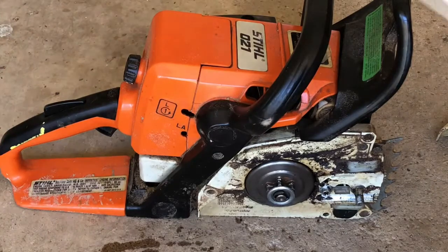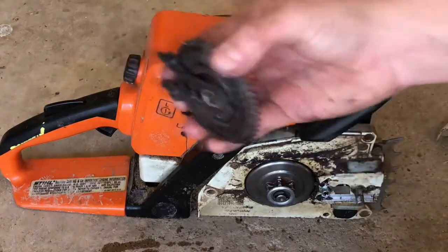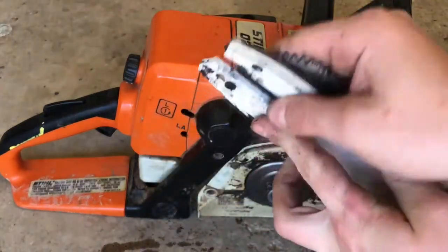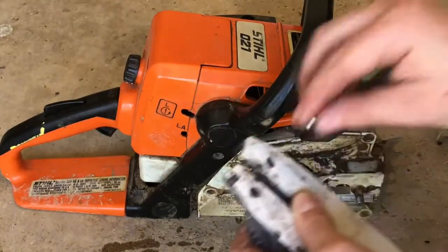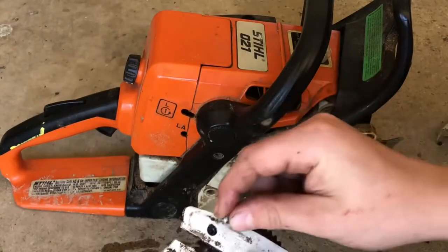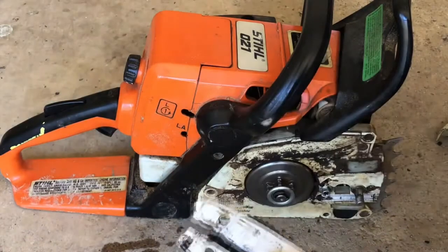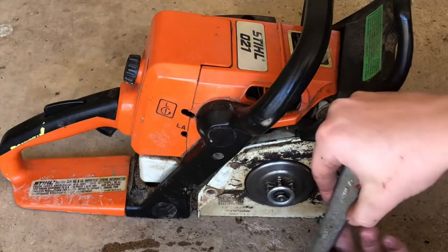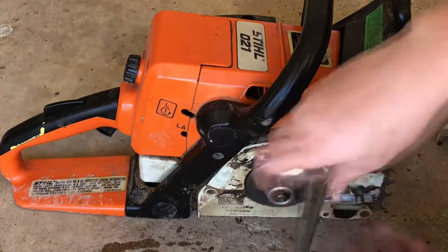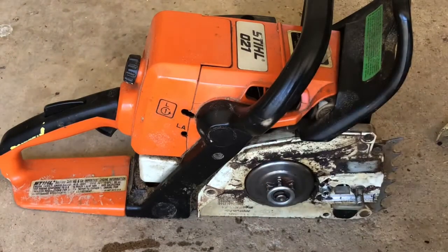Then take your bar — I run the Oregon Power Sharp bar so I have to sharpen it by hand. Put that piece on and then you line it up with the two holes. There's some dirt in the hole. Then you want your screw for this — put it on the bar and tighten it down. One of these holes doesn't have threads in it, so this will only go in on the one hole.